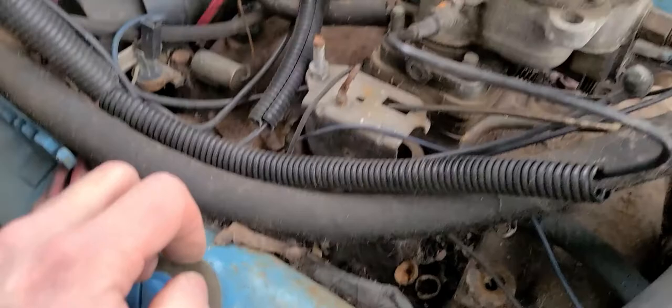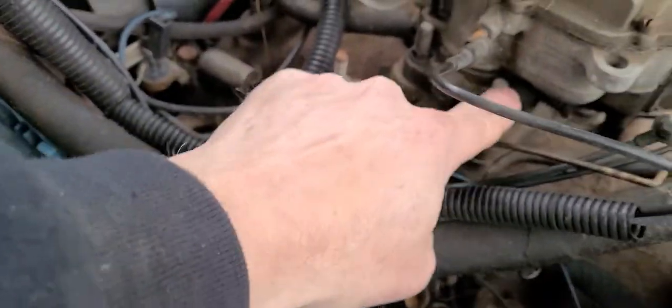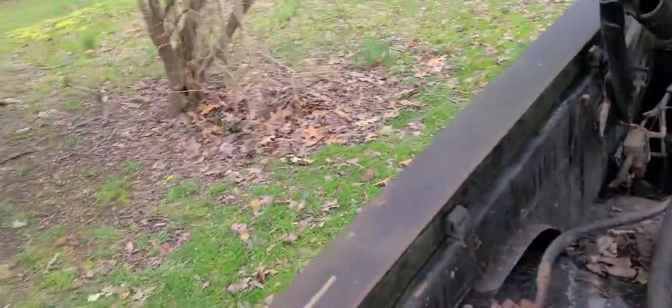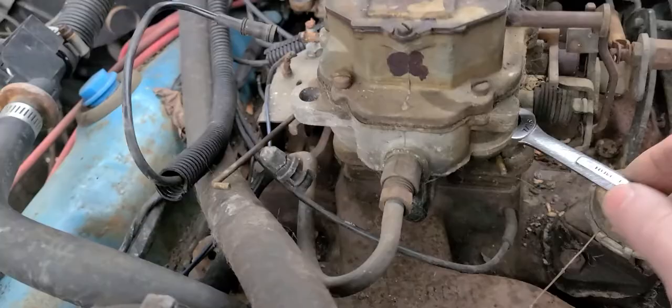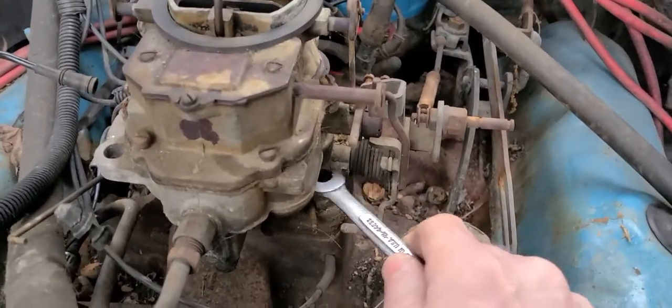I think that's all for all of the vacuum hoses. I think all I've got to do now is just get all four of these nuts off. I think they're little tiny things — I think they're 7/16ths. They may be metric. They're not 7/16ths. They may be 3/8ths. They are 3/8ths.